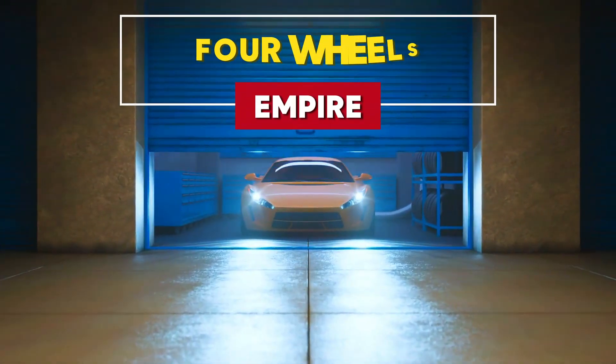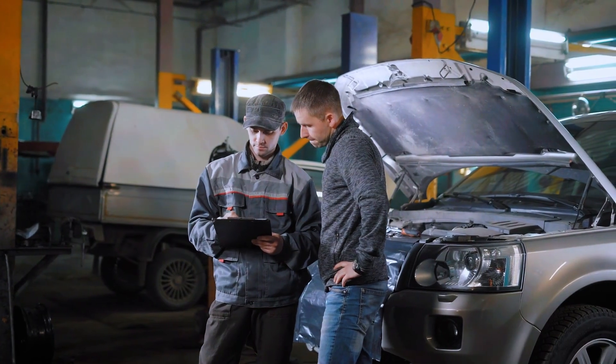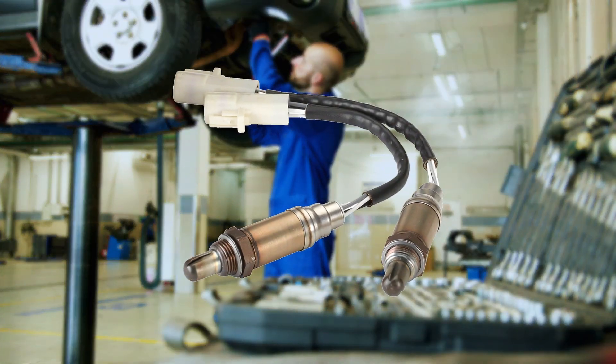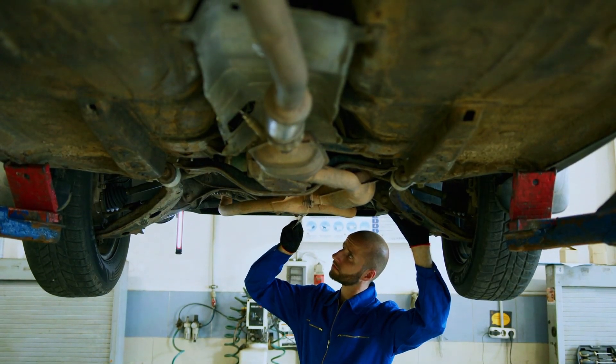Hey everyone, welcome back to 4Wheels Empire. Today, we're talking about a crucial part of your car's engine that helps keep it running efficiently — the oxygen sensor. We'll cover how it works, common symptoms of failure, and how to fix or replace it. Let's dive in.